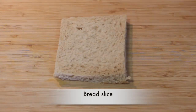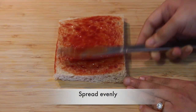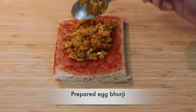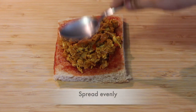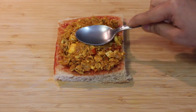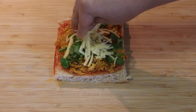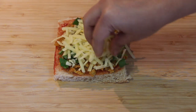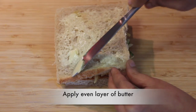Now take a bread slice, add some tomato sauce and spread evenly. Add the required amount of the prepared egg masala, spread them evenly. Add some fresh coriander leaves and top up with some grated cheese.